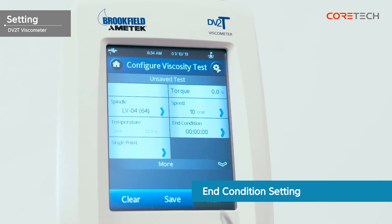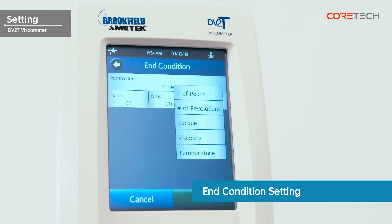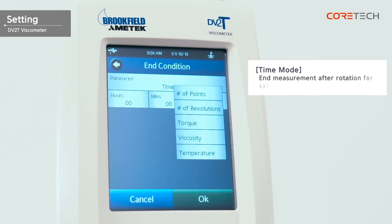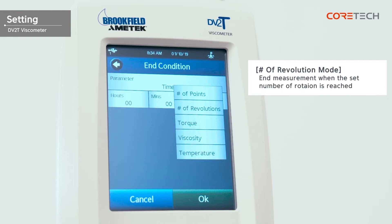Touch the end condition button to set the end condition. The exit conditions are: time, number of points, number of revolutions, torque, viscosity, and temperature. In time mode, the measurement is terminated after rotating only for the set time. In number of points mode, the measurement ends when the collection is complete by setting the number of points that collect data. In number of revolutions mode, the measurement ends when the set number of rotations is reached. In torque mode, the measurement ends when the set torque value is reached. In viscosity mode, the measurement ends when the set viscosity value is reached. In temperature mode, the measurement ends when the set temperature is reached.